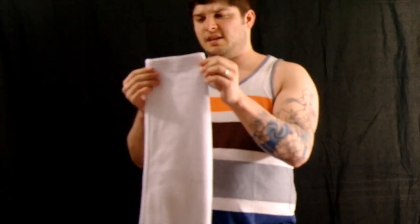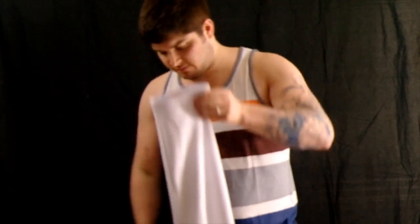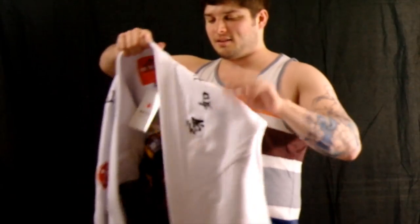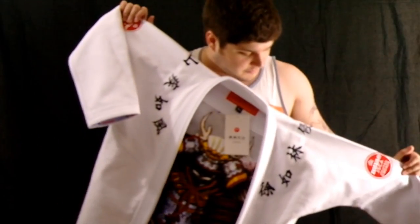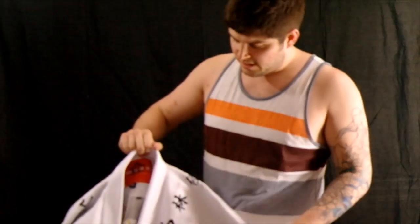One of the things I like is that the sleeve opening is relatively smaller than a lot of gi companies, and that can make it harder for people to grip. Although I like a lot of loop chokes and Ezekiel chokes and super duper chokes, and you need more open sleeves to do those quickly if you're not as refined.